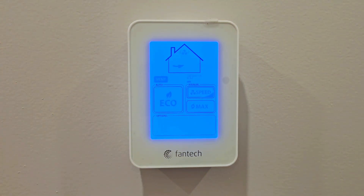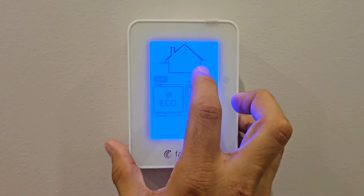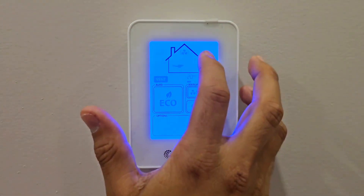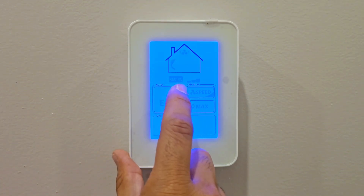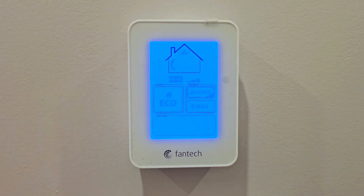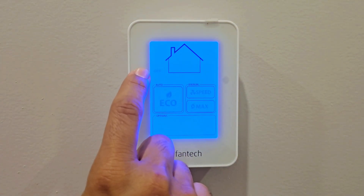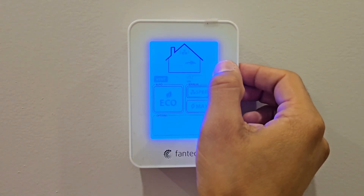Right now it says 'Vent,' meaning it's ventilating with air flowing from outside into the house and back out. If I press next to the house icon, the setting changes. Now it says 'Recirculation' — the arrow just circulates inside the house, meaning no new air is added; whatever air is inside keeps recirculating. Pressing once more goes to 'Off.' So the three settings are: Vent, Recirculation, and Off.